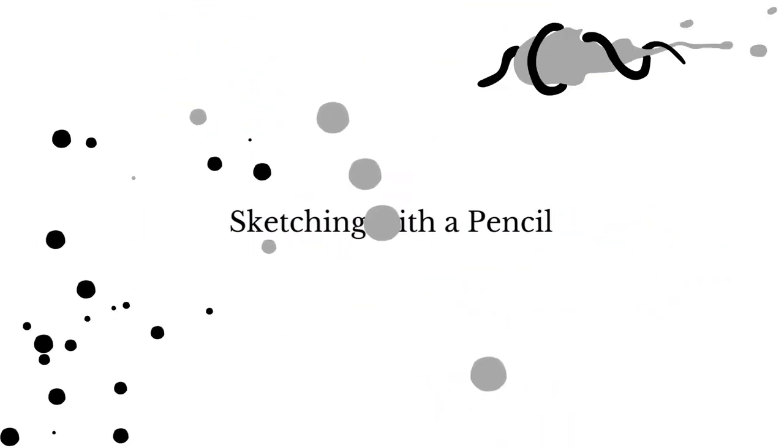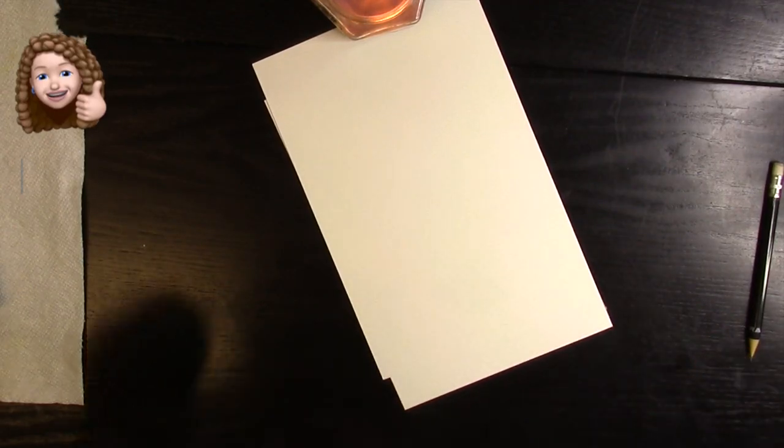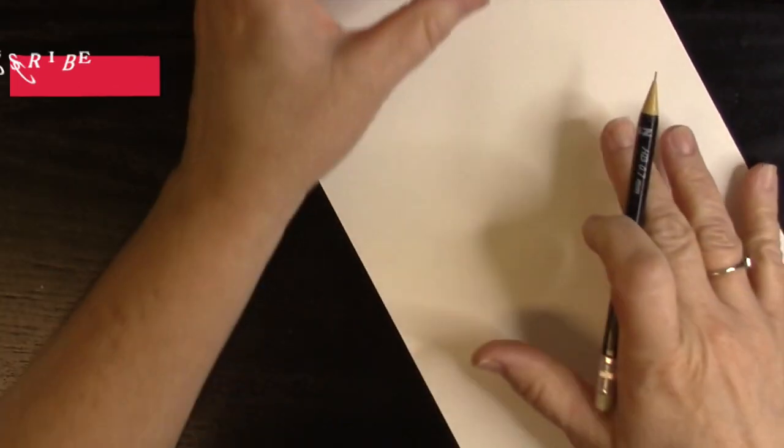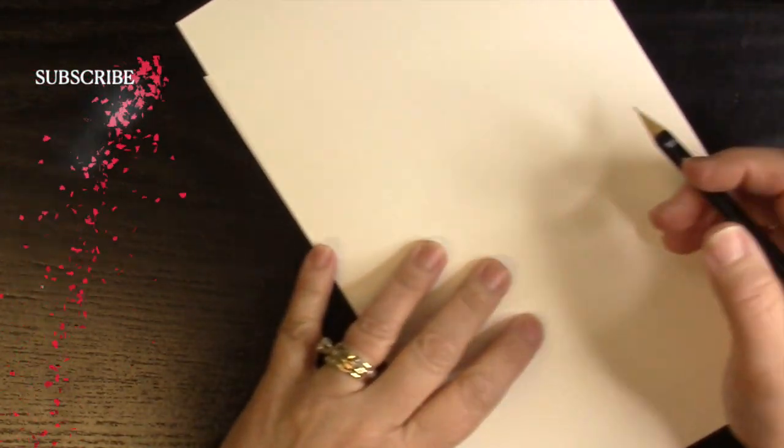Today we're going to start with our sketching with a pencil, as we start every video. Grab your pencils, your eraser, and your supplies, and let's get started. I'm going to start sketching this blue-footed booby out. My daughter requested that I make this for her, so that is what I'm doing today.